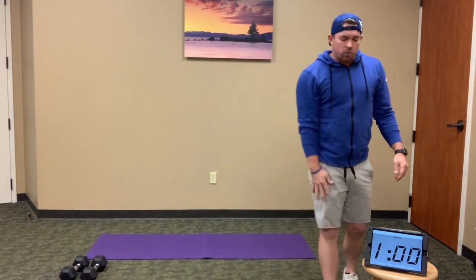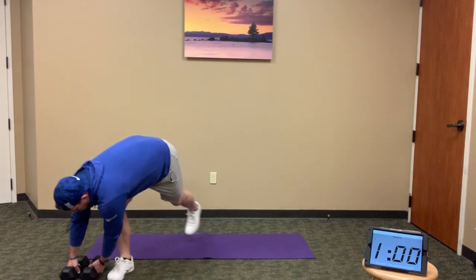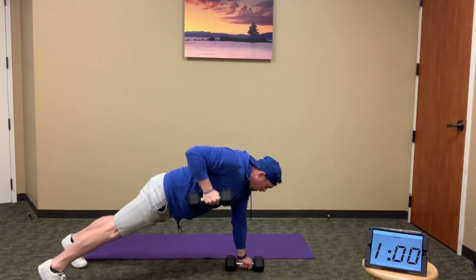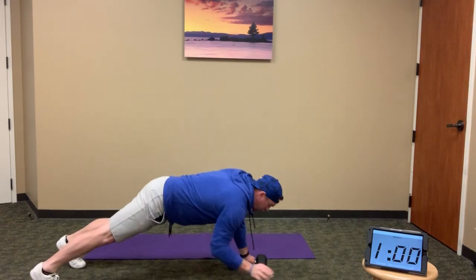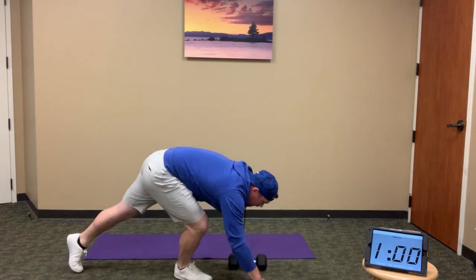Minute number two — even minutes — we'll do 12 renegade rows. Holding those weights in plank position, a good full row all the way back down, 12 renegade rows. When you're done, drop to a low plank — 12 knee tucks side to side. That will be our even minutes.